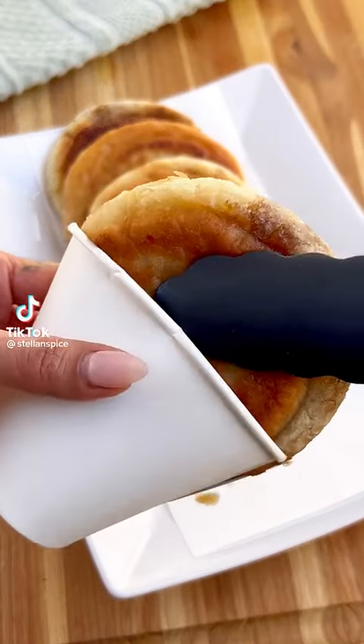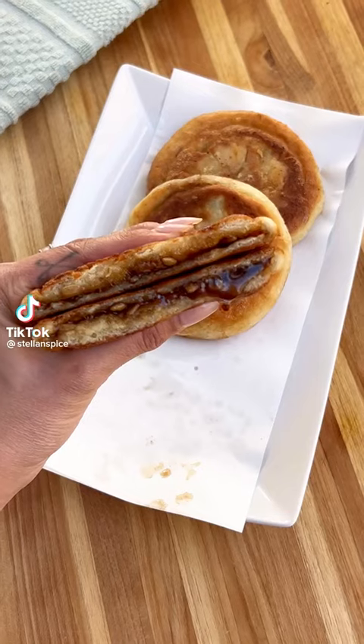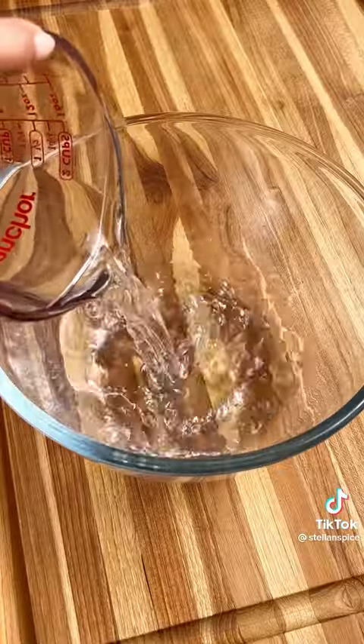Hotteok is one of my most requested recipes and it's finally here. This crispy, chewy, gooey pancake is one of Korea's most popular street foods and it's easy to make.